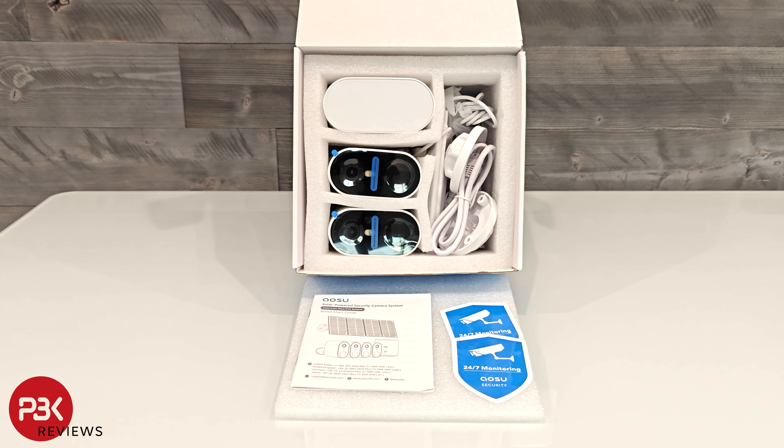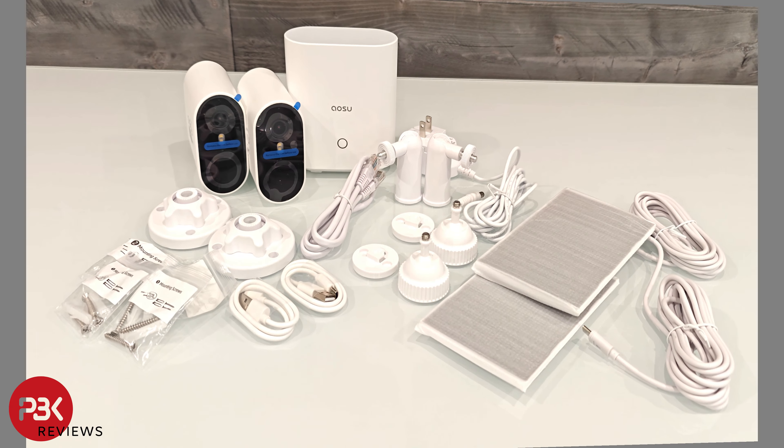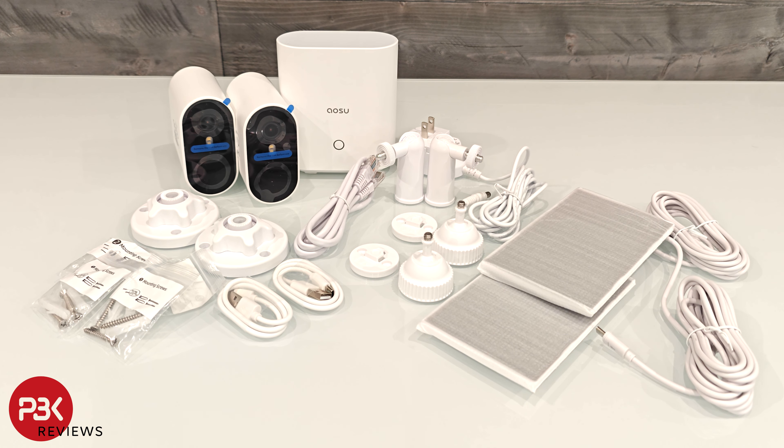The Aosu Solarcam system is a wireless outdoor security camera system which is powered by a built-in battery in the camera that is charged by the solar panel which connects directly to the camera via a USB-C cable.